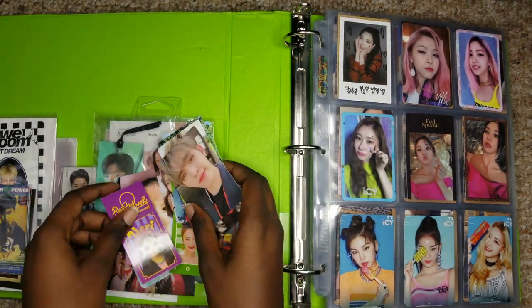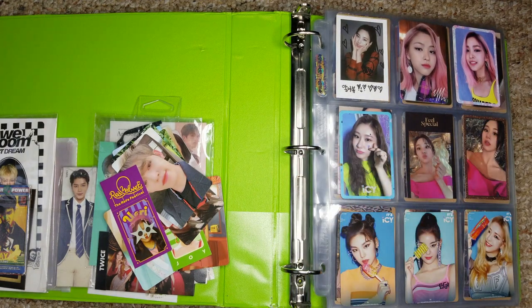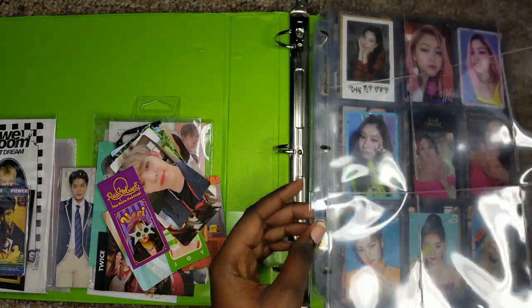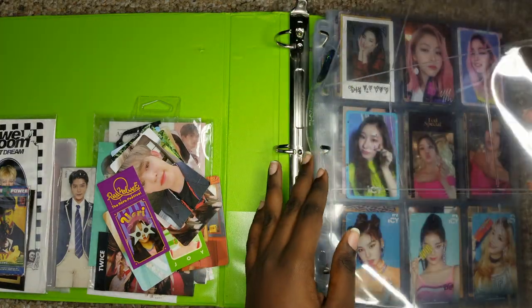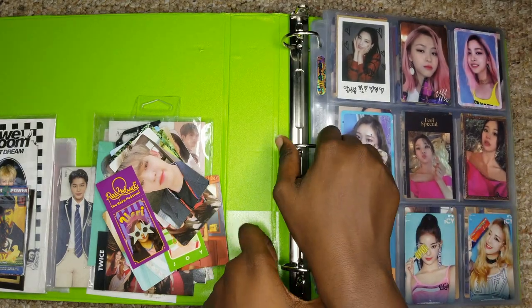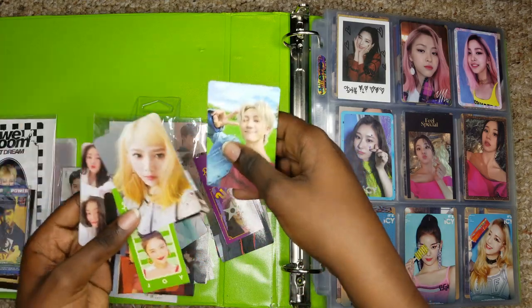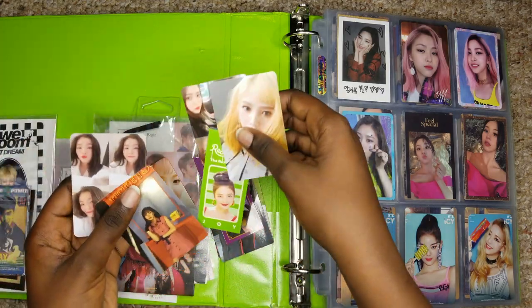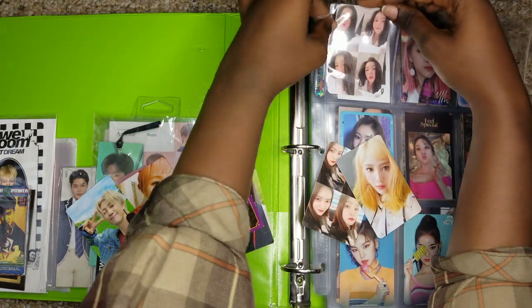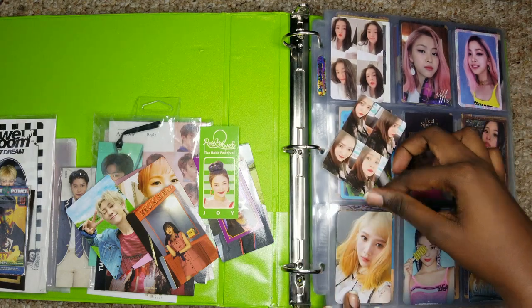Now I'm gonna add a separate page for Red Velvet and put these babies over there. And yeah, that was my quick storytime of how I'm an idiot and how you should always double check whatever you're buying — love that for me. So with Red Velvet, I don't really organize them by era since I went actually nuts on the photocards.